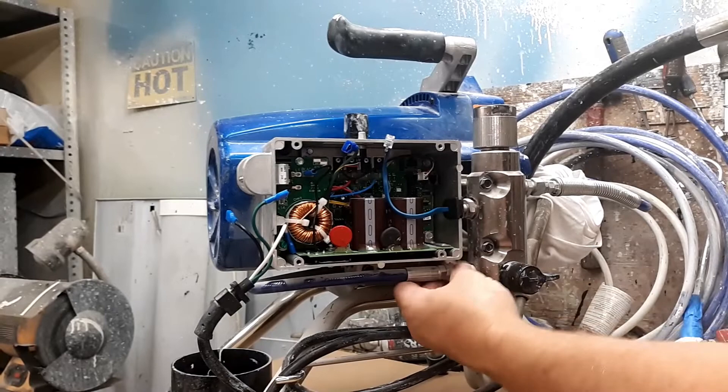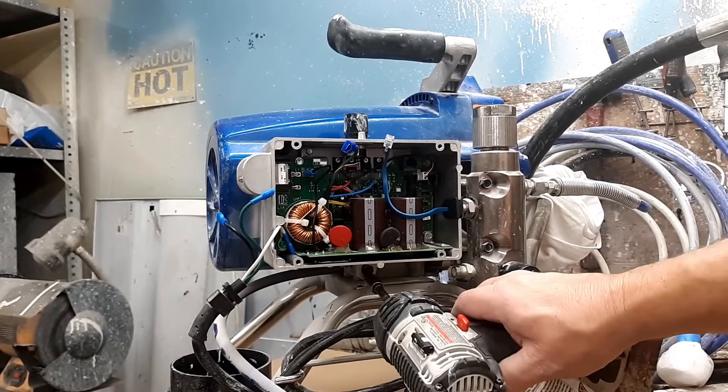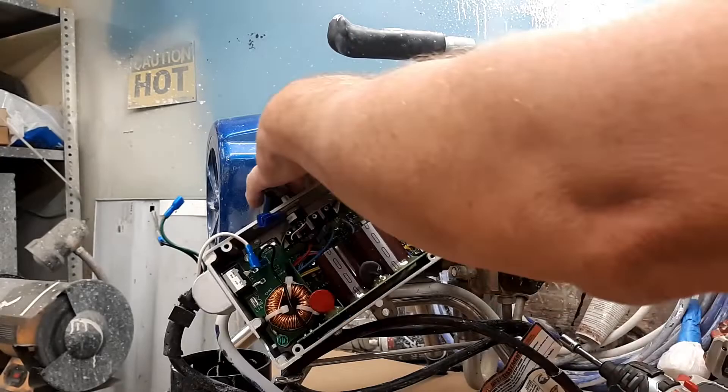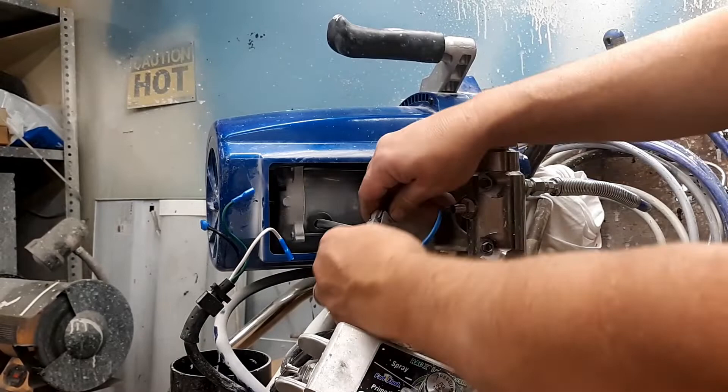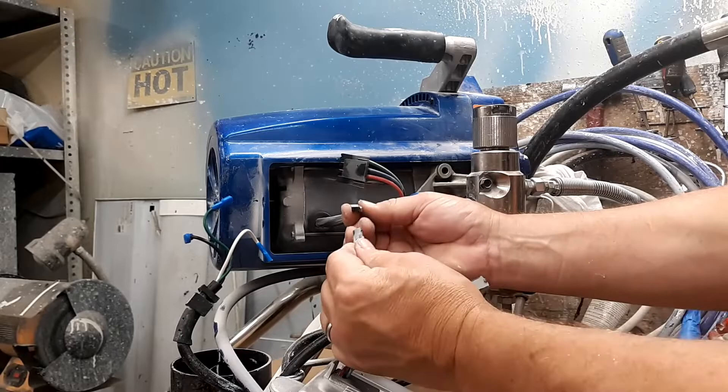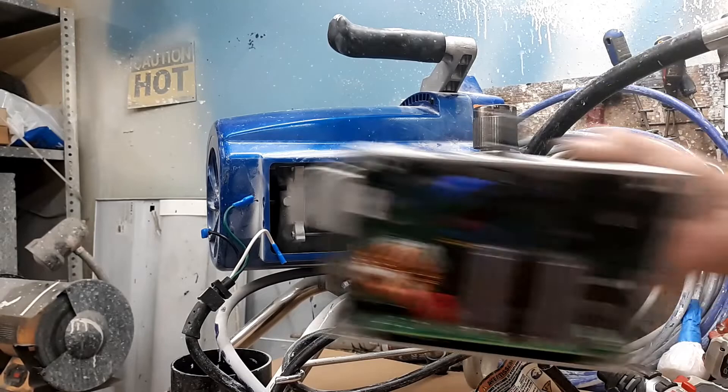Release this hose right here — that'll just give you room to get to that bolt underneath. On the back side you're going to have your wiring harness for the motor, so go ahead and pull this out of the way. Press the clip and pull it loose. This is your thermistor wire — press down right here and pull it. Your board is out.